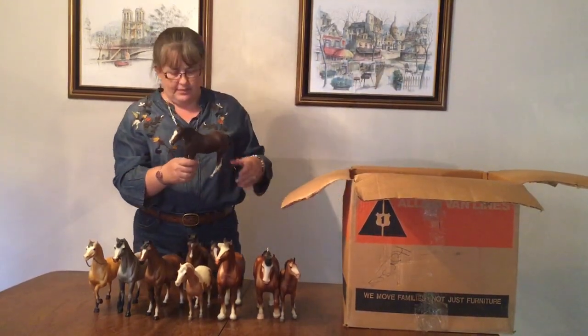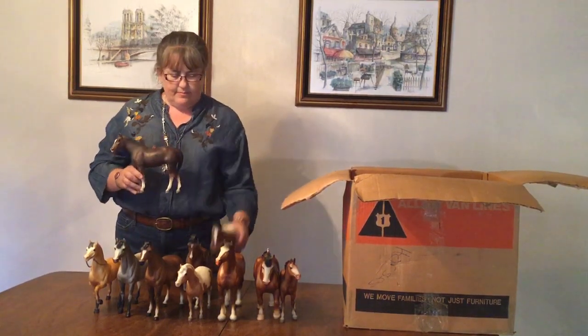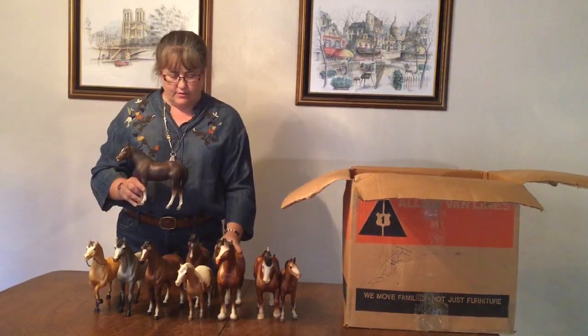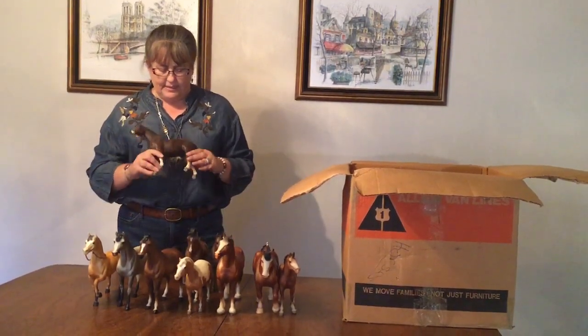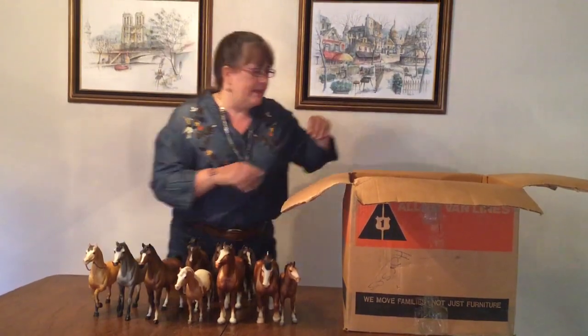Another Quarter Horse Yearling, this one in liver chestnut. Same mold, released about the same time. He is also very dark. I think the other color they came in at that time — the original release colors — was a Palomino.